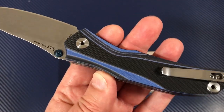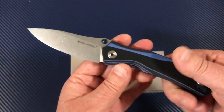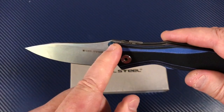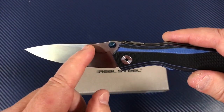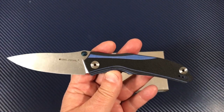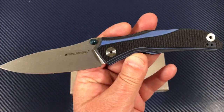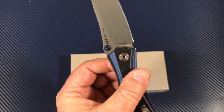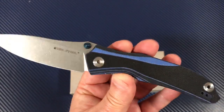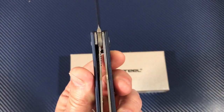Just flip it over — you've got blue thumb studs. You can also get these knives without a thumb stud, just a nail nick, and they call that the Horus Free. I wanted the thumb studs. I like the blue hardware, and I like thumb studs. If you're not going to be a flipper, you could be a flicker. And it's a liner lock.